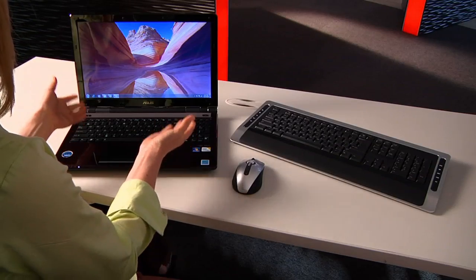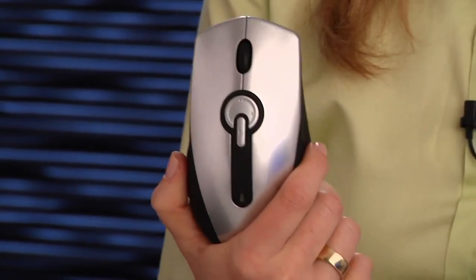Pairing simply refers to introducing two Bluetooth devices to one another — in this case, the PC and the mouse. I've got a Rocketfish wireless mouse and an Asus U50 notebook running Windows 7, but the process is pretty much the same on most PCs and mice.